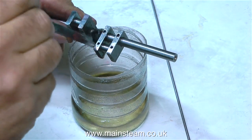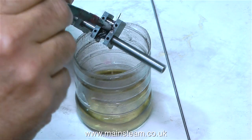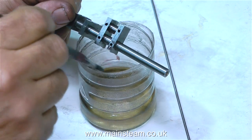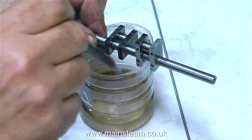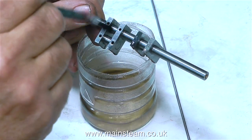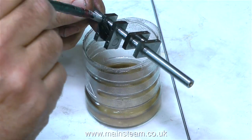That's the drilling out of the way, and I'm quite relieved — it's fairly nerve-wracking, particularly when you're trying to operate a video camera at the same time. So now what I'm doing is using some cellulose thinners, or lacquer thinners, and I'm cleaning off all of the oil residue. This now needs to be fully removed before I put Loctite 603 into the holes and drive in the pins.